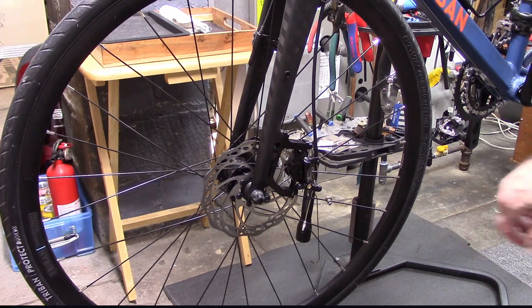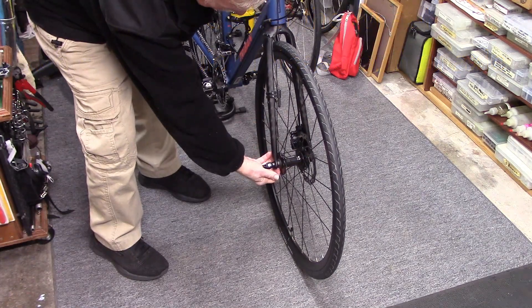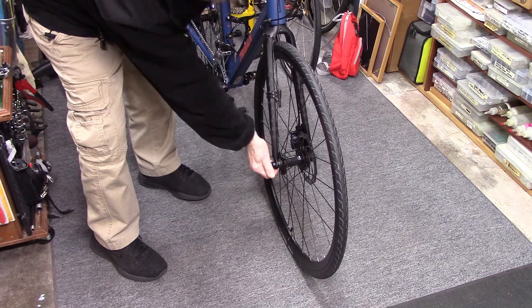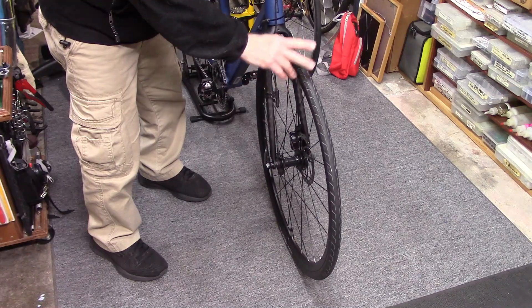Release the quick release, make sure the wheel is centered, and the quick release is nice and tight. If you have a through axle, also make sure that it's tight — this may solve your problem. If not, let's go on to the next step.